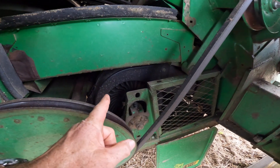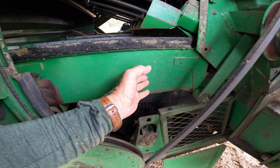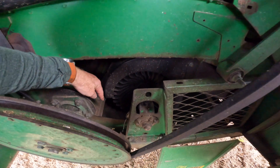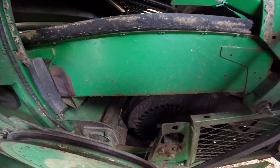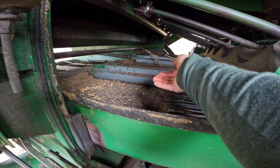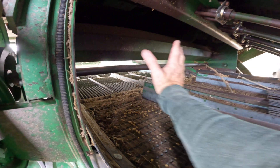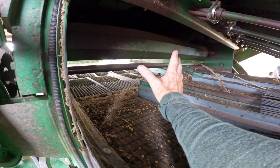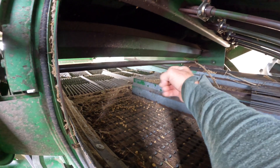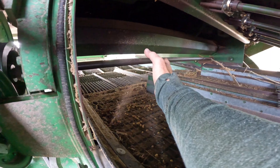We've got a fan here that is turning and blowing air up under those screens. This fan is moving 1,000 RPMs, blowing air under these screens to blow the trash — anything that is light, any of the pods that are already empty, any of the stems or sticks that got through — blowing air through the screens to blow that out of the back of the machine.